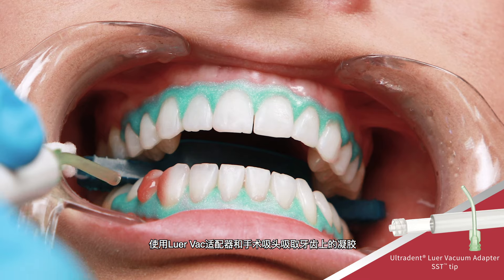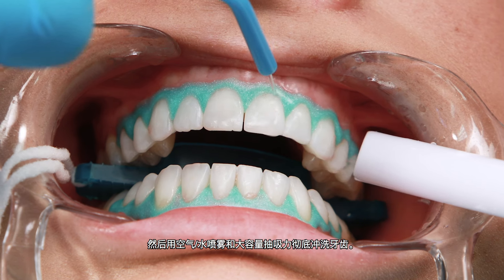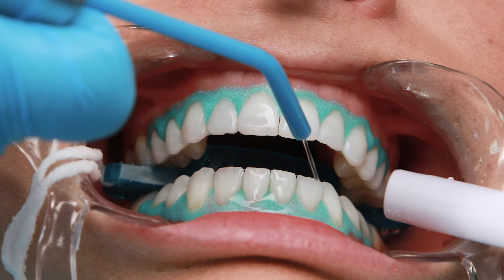Suction gel from teeth using the Lure Vac Adapter and Surgical Suction Tip, then thoroughly rinse teeth with an air or water spray and the high-volume suction.